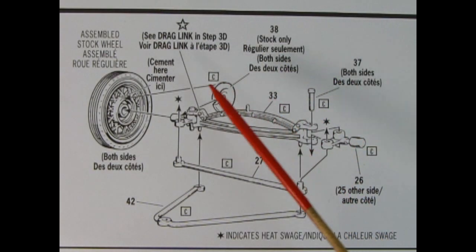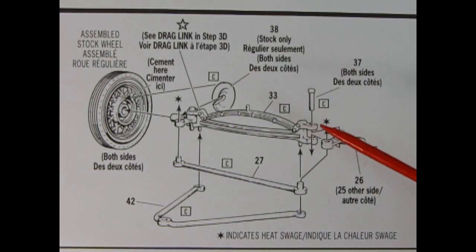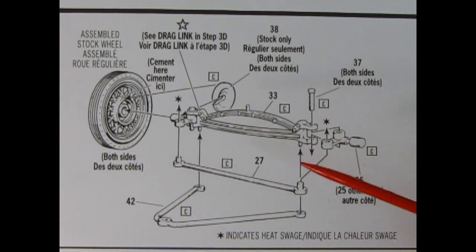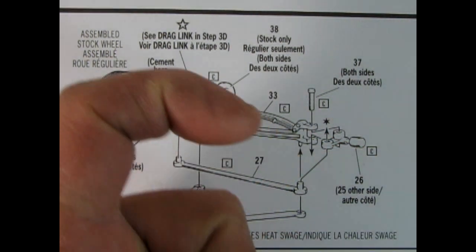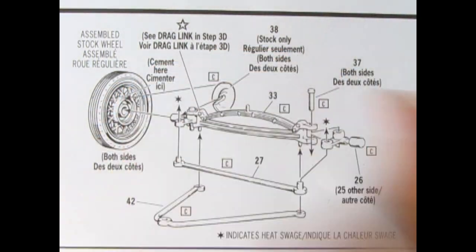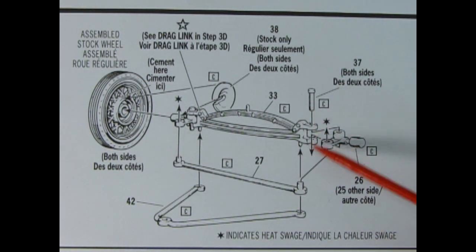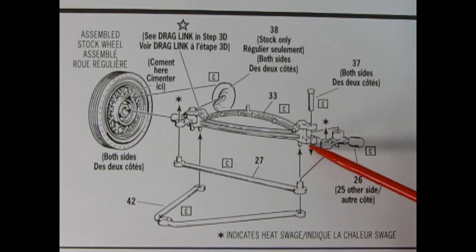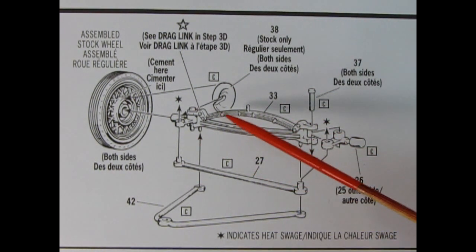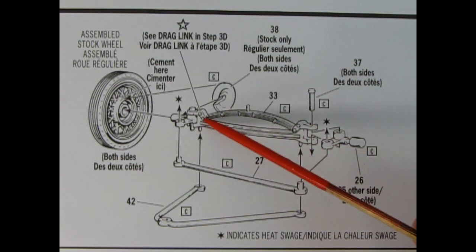Step 3B is the stock and custom front end — this is fully steerable, so make sure you follow all the directions carefully. Here's where you're going to use heat swaging to heat up these pins and lock them in place. There are hooks on the top and underneath that align up and create a hole. Be careful these don't get broken off — it happened to me on a very old version of this kit and it was pretty hard to recreate. The front axle has the semi-elliptical front spring molded as one piece with a pin that will slip through for the front wheel king pins.